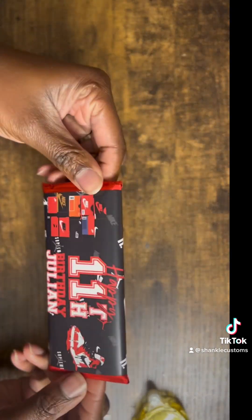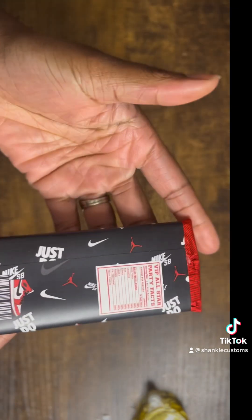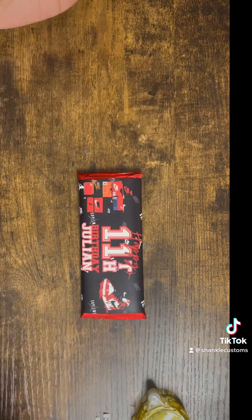There you have it — look at that design! It's all about the details. I mean, who wouldn't want a part of that?